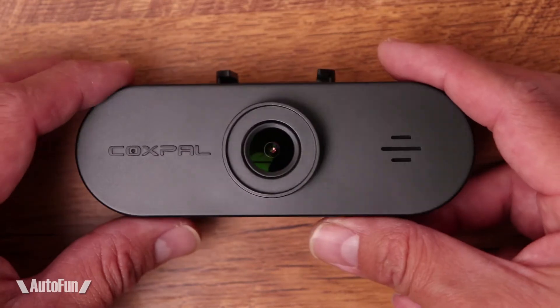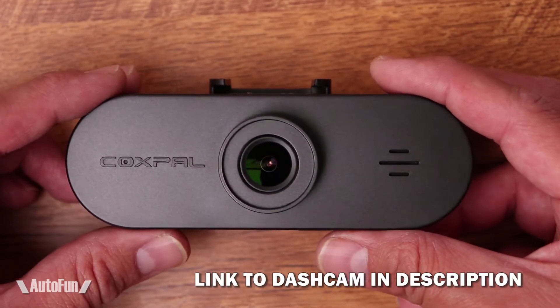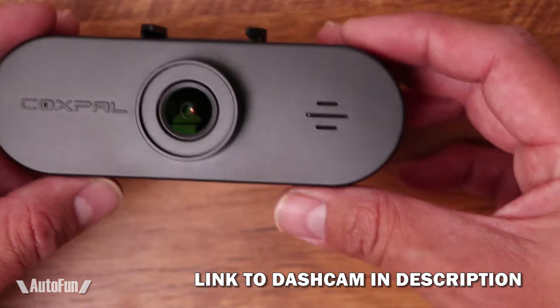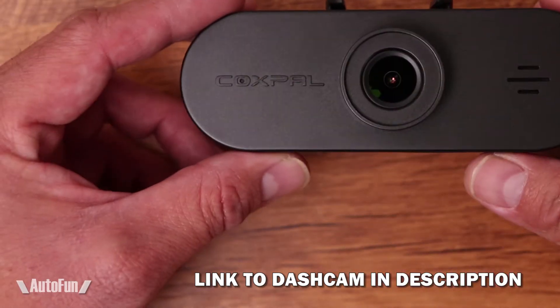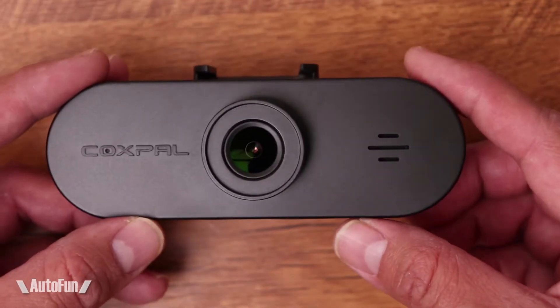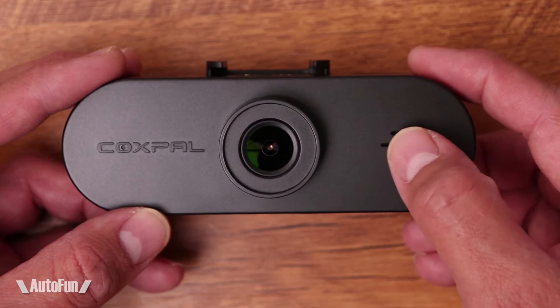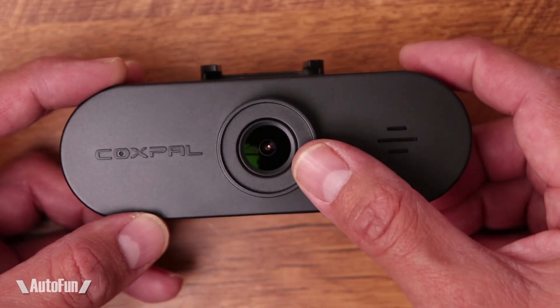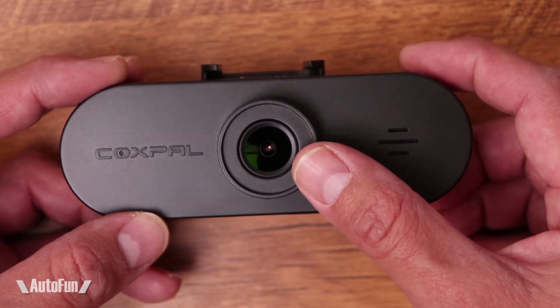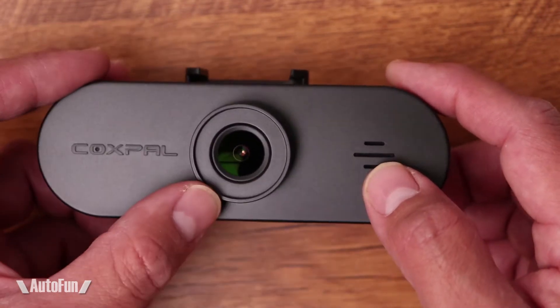We'll start with the shape and size of this dash cam. This particular shape has been quite popular recently because it allows the dash cam to be installed high on the windshield so it does not get in our way when we're driving. On the front, we have an LED indicator and a speaker grill. The front camera is a Sony IMX335 imaging sensor, which is capable of all the way up to 2K recording.